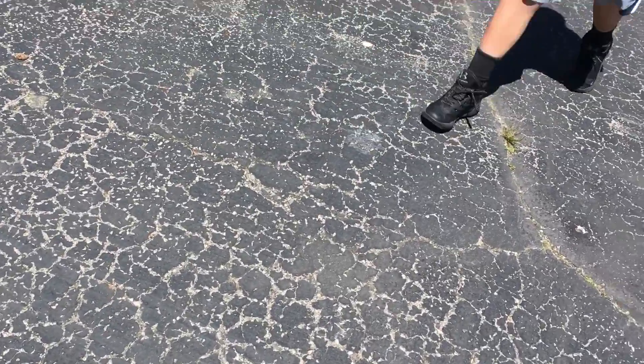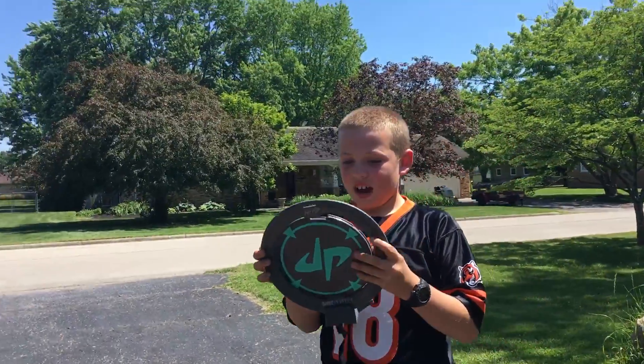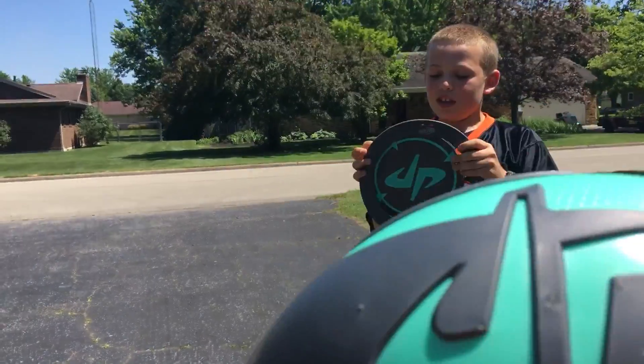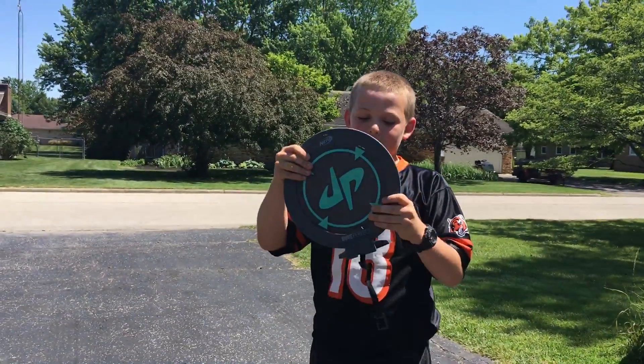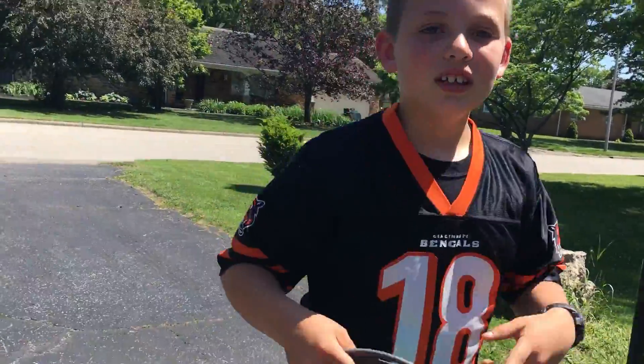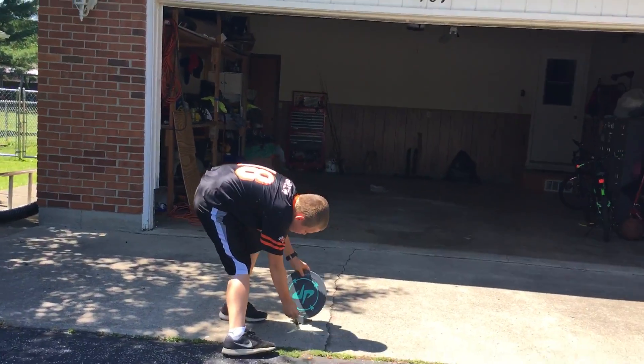I'm putting something together right now — it's hard to put something together with one hand. So right now we're just putting together a thing where he throws a football at it. You may think, well, I know that logo from somewhere — it's actually the Good Perfect logo. Yep, so let's do this.